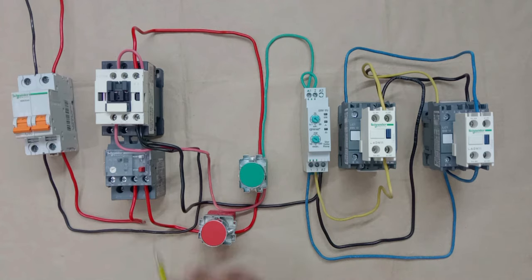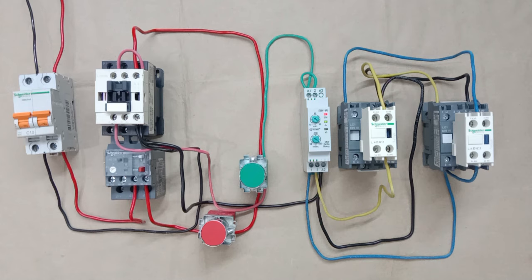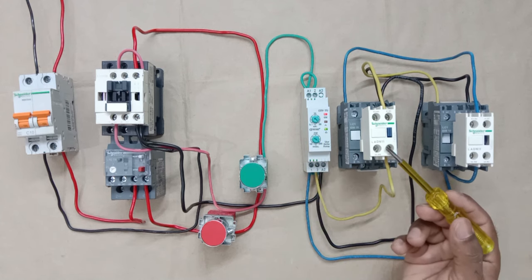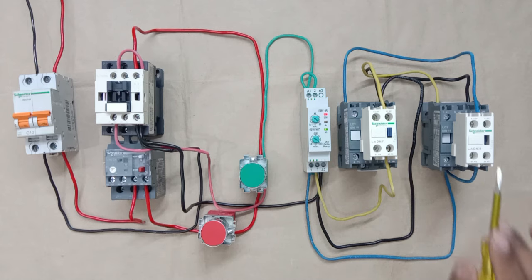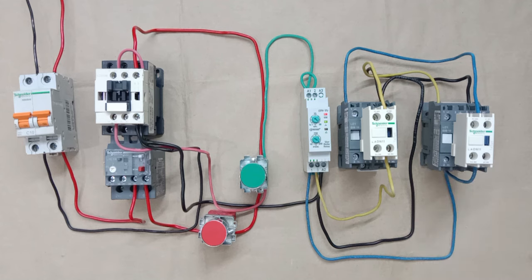Let's test the complete star delta starter. I turned on the MCB and pressed the start push button — the star contactor turned on. After the set time, the star contactor turned off and the delta contactor turned on. The delta contactor will remain on until we press the stop push button. On pressing stop, the starter turns off. On pressing start again, the star contactor turns on first, then after some time the delta contactor turns on.